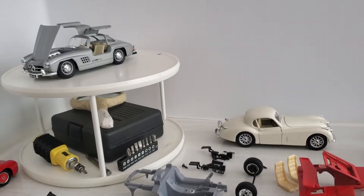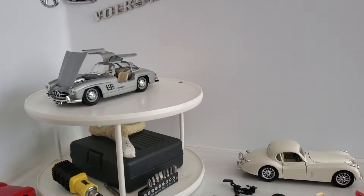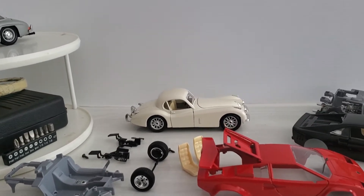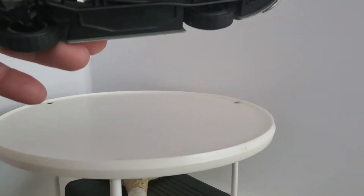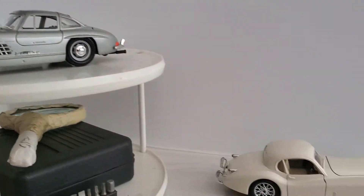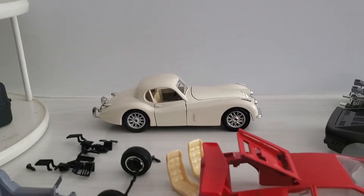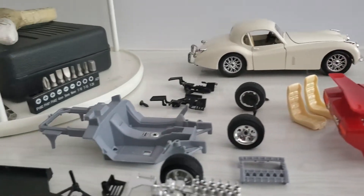I was collecting Burago in 1:24 scale. They were readily available in stores and hobby shops and I thought they were very nice cars, very nice diecast. They're all made in Italy. And they weren't terribly expensive — considering they came from Italy, you'd think they would be more expensive, but they were relatively inexpensive compared to, say, model kits or other diecasts.